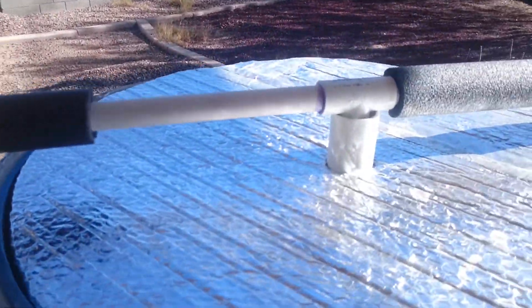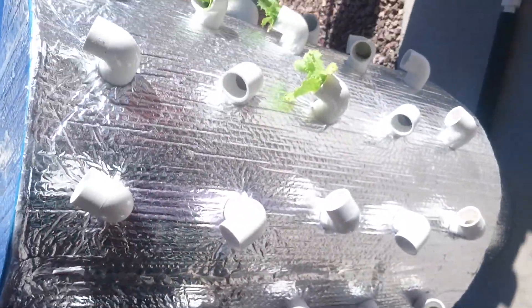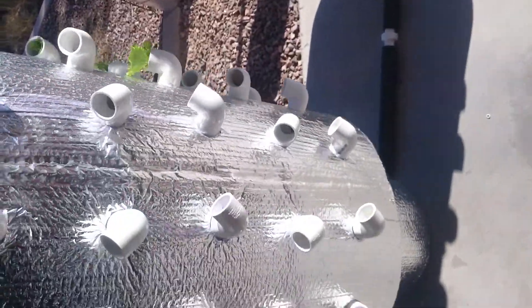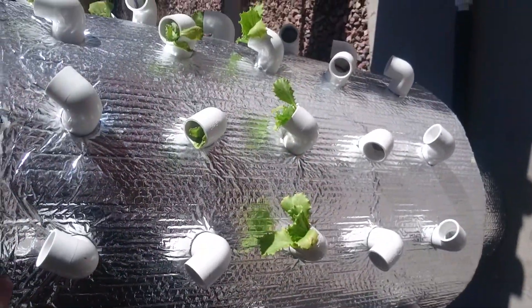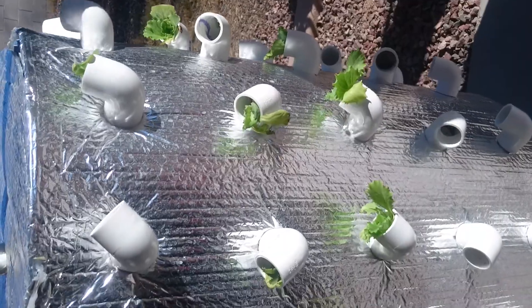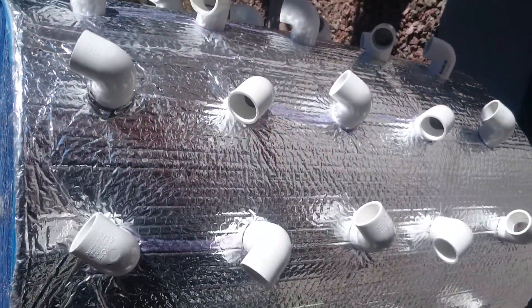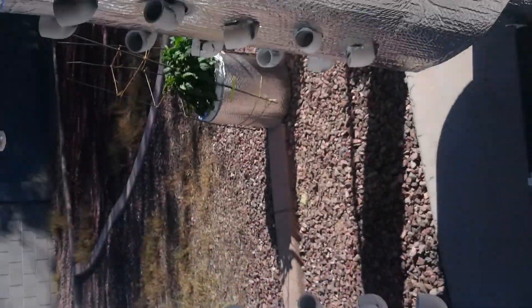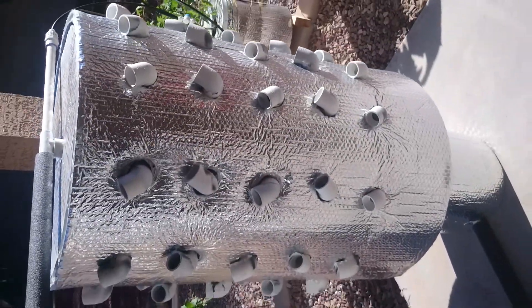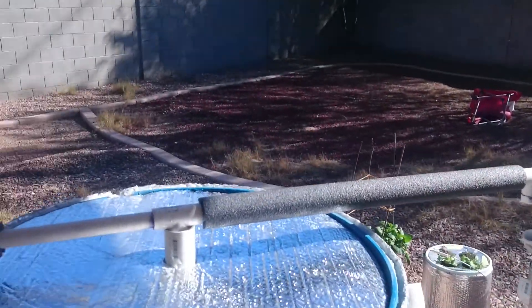They don't have enough time to dry out and harden on the ends because the timer turns on the water quite often. Both towers rotate — they're on lazy Susans. You just come out here every day and rotate them a little bit so that all the plants get sunlight. They don't all need direct sunlight; they grow pretty well. In a couple of weeks this will be filled, and I'm going to start germinating some more today for this tower.